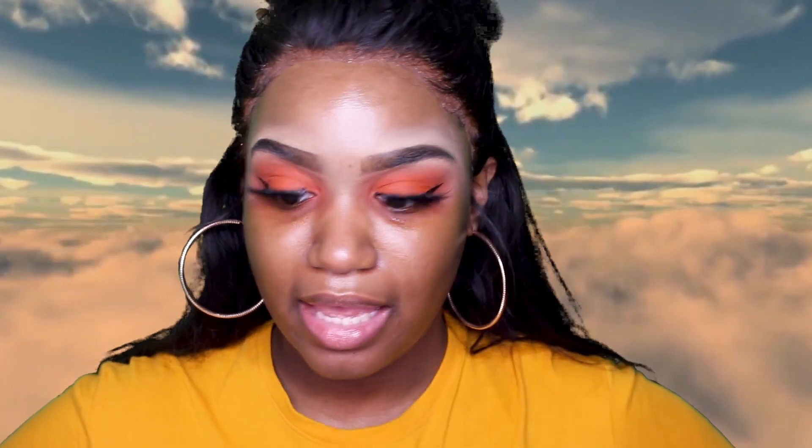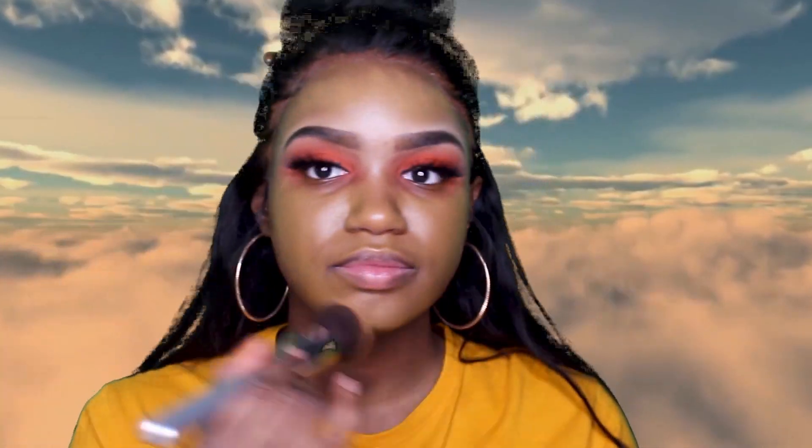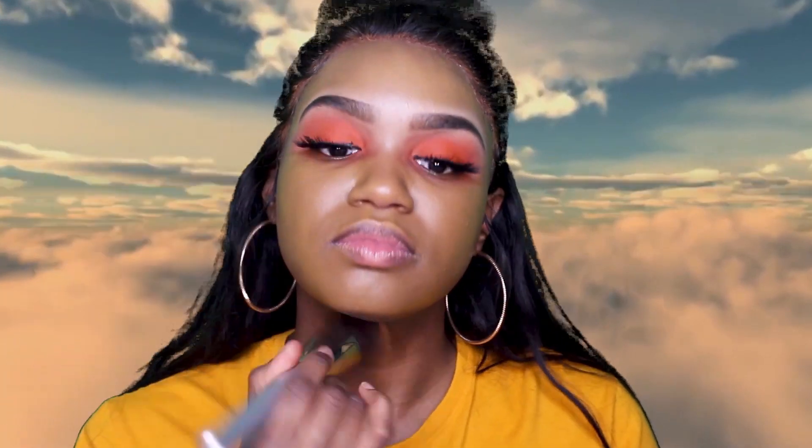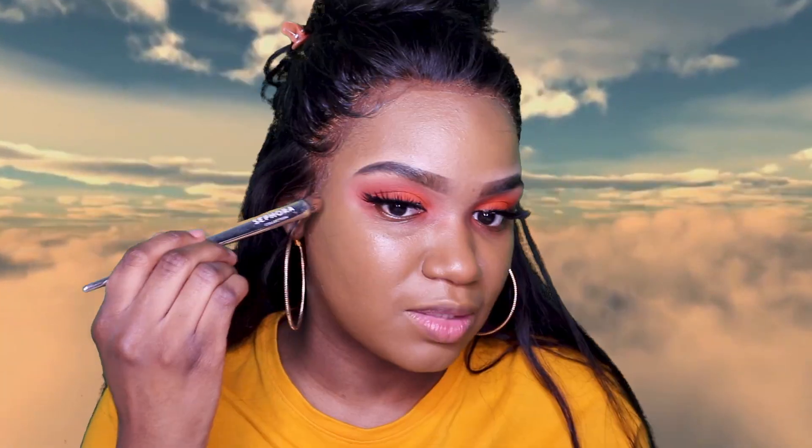Lashes are on, so we're moving on to the face. I'm going to be using the Urban Decay All-Nighter primer, then going into my NARS foundation. Then I'm going to go in with my ColourPop foundation stick in the color Deep Dark 210C.